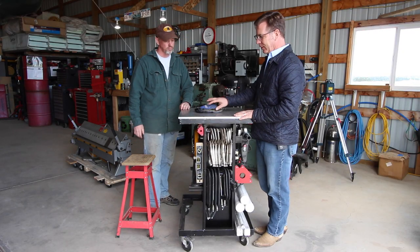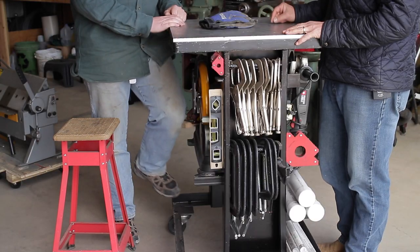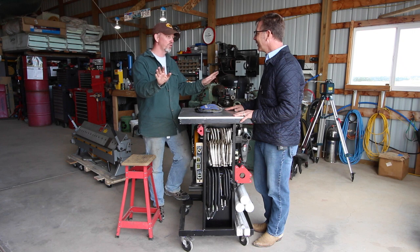I also like the smooth aluminum top — you've got all your sketches up here for what you're working on. And what's great about that is they don't blow off. I love that. Bit of acetone and you've got a whole new design.